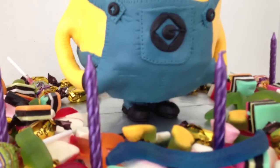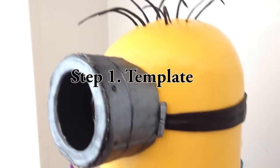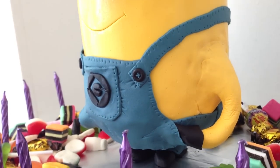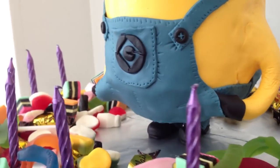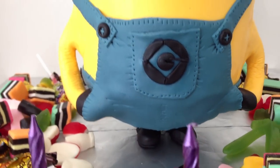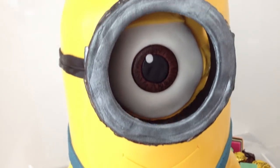Step 1: you need to make a template for any 3D cake. Find the character that you want to make, get a picture of them, blow it up bigger in Word or whatever computer program you have, and print it out in the size that you want your cake to be. You are going to use that as a guide for how big the actual cake is and how big all the details on your cake are going to be as well.